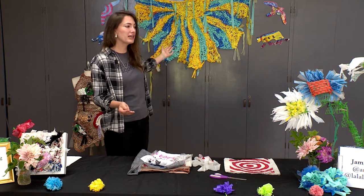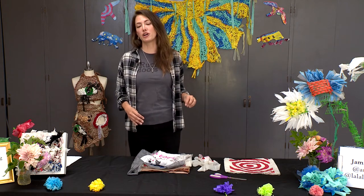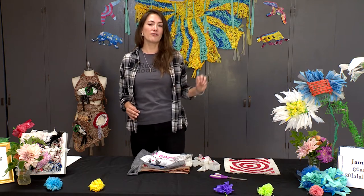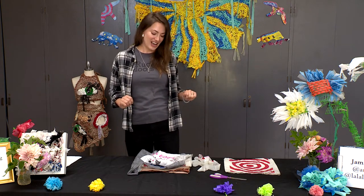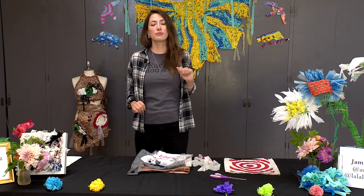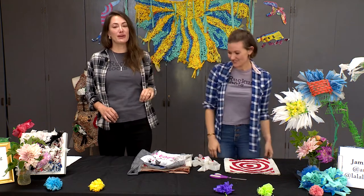We have this great wall hanging, these beautiful flowers, a dress — these are just some examples of the things we can do with plarn. These were all made by our friend Jamie Aware of Art Girlsie. I just want to give her a shoutout for letting us borrow her very cool art pieces. I'm going to show you now how to make plarn, and I'm going to bring in my little helper Allegra to demo the process.